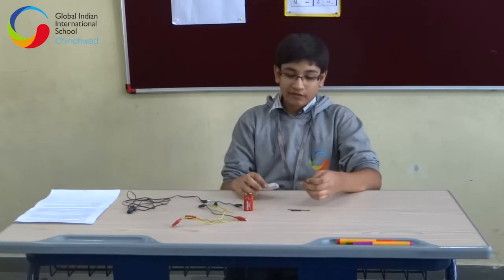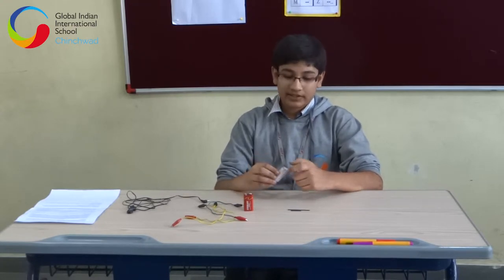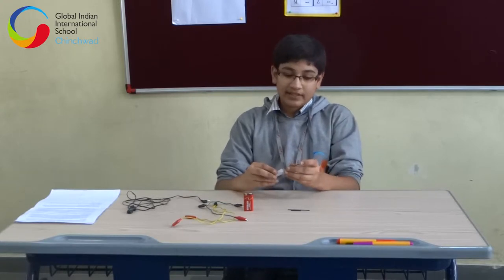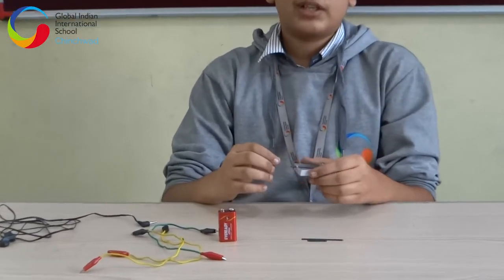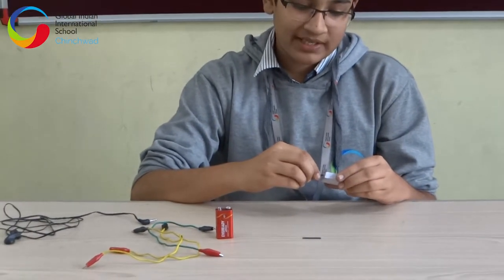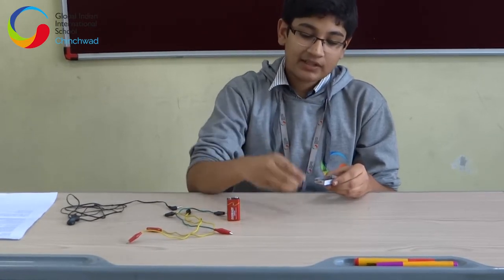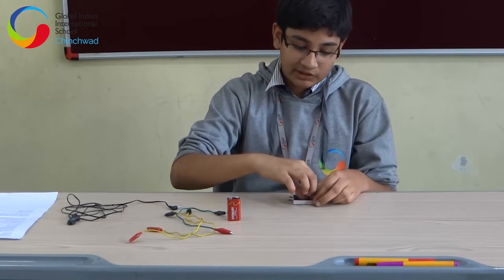I started off by taking my matchbox and making two holes at each end at a regular distance. Then I took my lead and inserted it through the matchbox, leaving a gap of about 1 cm at each end. After putting in both my leads, I have flattened out one part of it so that I can make my other lead stable on these two leads.